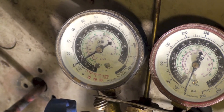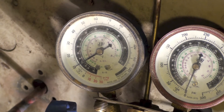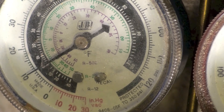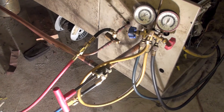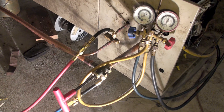A few minutes ago - about ten minutes ago - the gauge on the left was at zero because I had zero pressure at the outdoor unit. I separated the indoor unit from the outdoor unit, pressurized the indoor portion, and the outdoor portion had no pressure. Now I'm showing 10 pounds, so it's increasing.